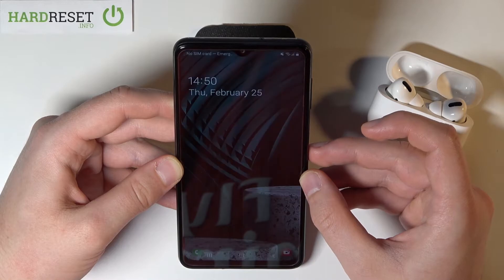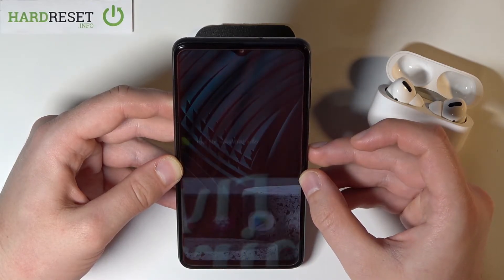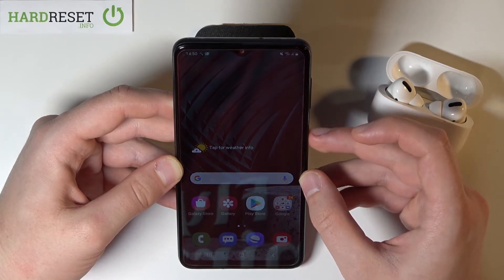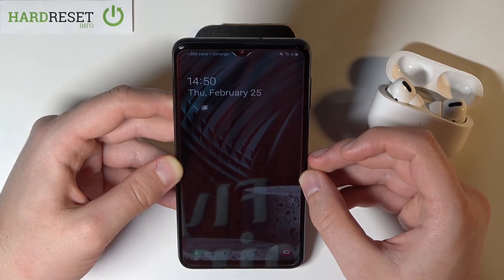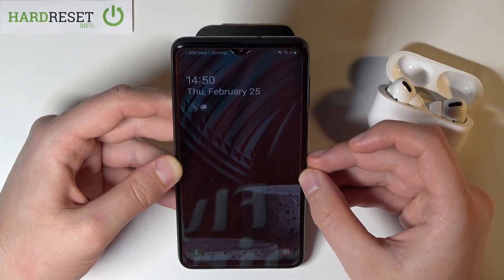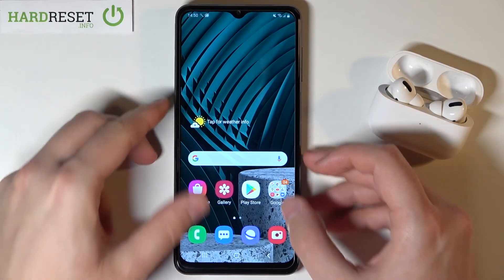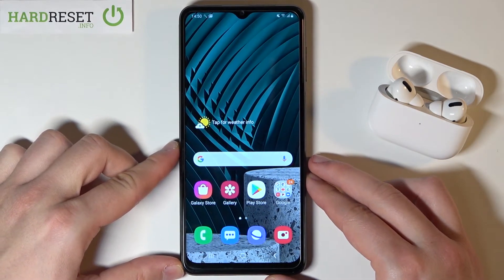I can say that it's fast recognition and to be honest it's also reliable. It works a fair time as you can see. So definitely the face unlock — this biometric security is a really good point for Samsung Galaxy A12.